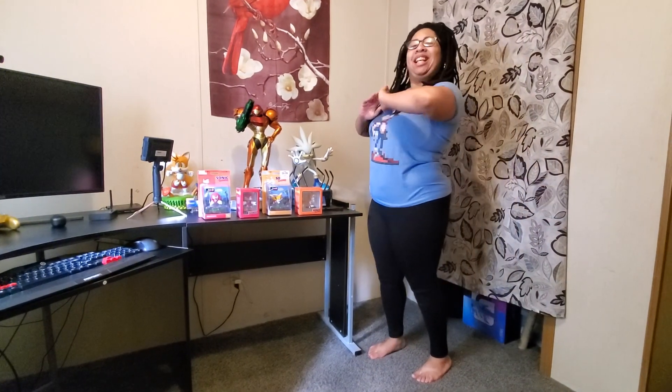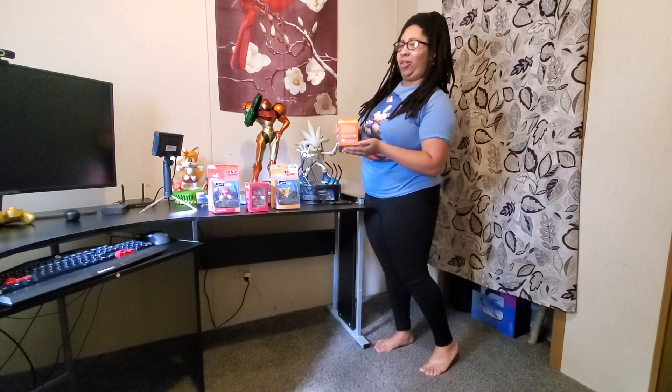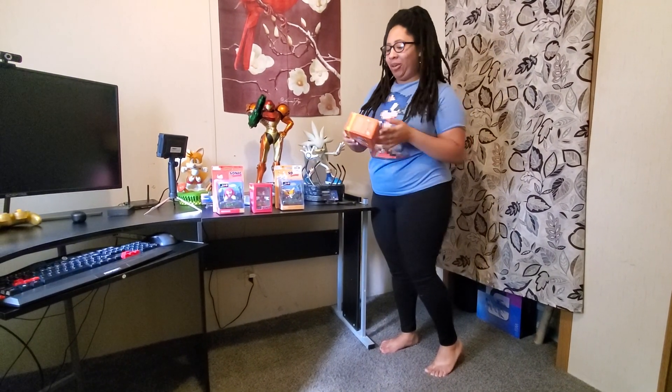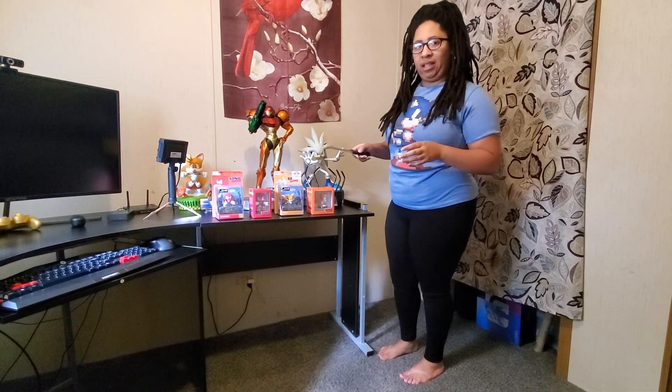Hey guys, welcome back to Insanus Venture Gaming. My name's Tian and my boyfriend Jackson is recording. Hey! So, I wanted to do another little mini unboxing video again of First Four Figures Boom 8 series.